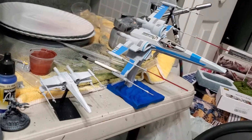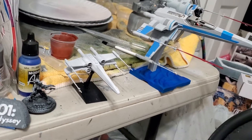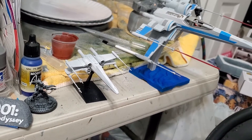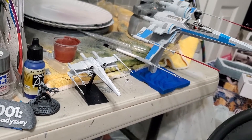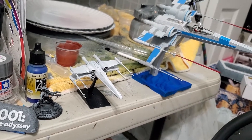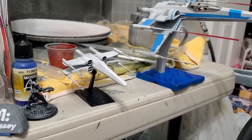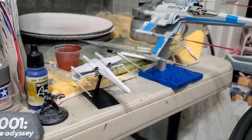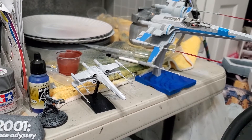You can see the size difference here. On the right is the resistance fighter I put together, and this is the 1/144 scale X-Wing from this kit. The 1/144 scale comes together really, really easily and pretty quickly. I haven't fully painted it — I put a tiny bit of paint on the engines — but assembly-wise it's really, really cool.